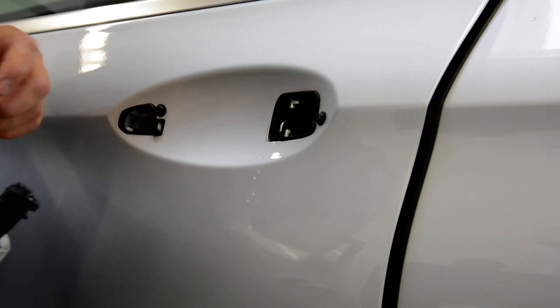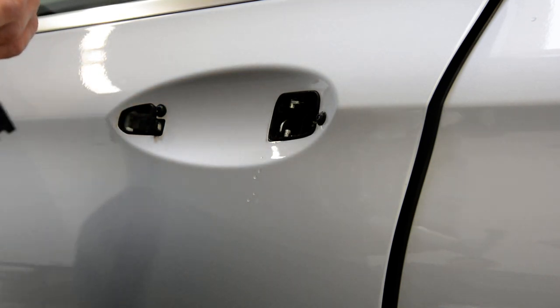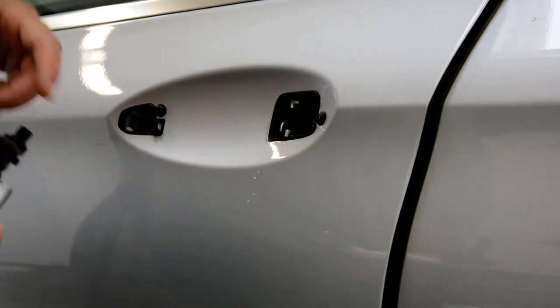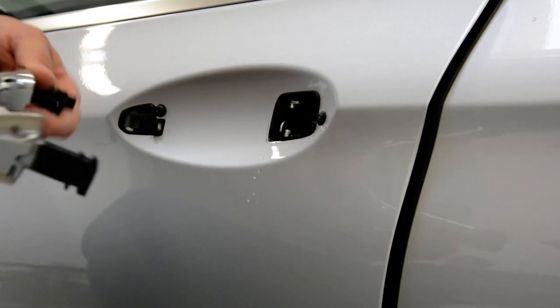When you put it back, you need to be sure that the — I don't know how it's called — the cables from here came directly in here when you put it back.